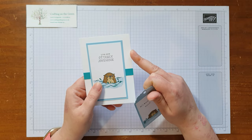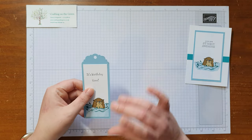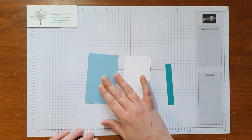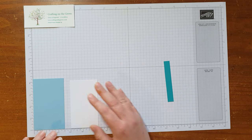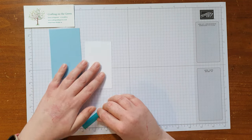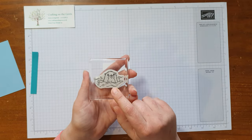We're going to start using the basic white note cards and envelopes from Stamping Up — it's a pre-cut card, roughly three and a half by five inches. I've got a tag here that's roughly two by five inches. I've got my bits pre-cut: a piece of Balmy Blue at two and a half by four and a quarter, a piece of Basic White at two and a quarter by four, and a piece of Bermuda Bay that's half an inch by three and a half.